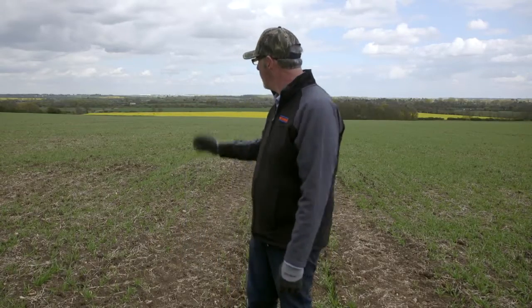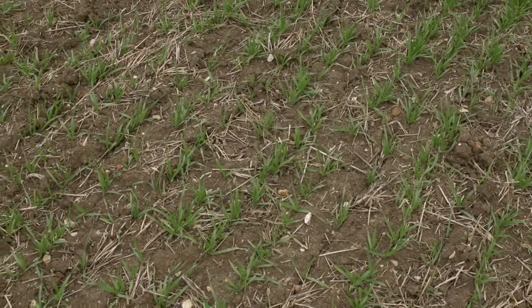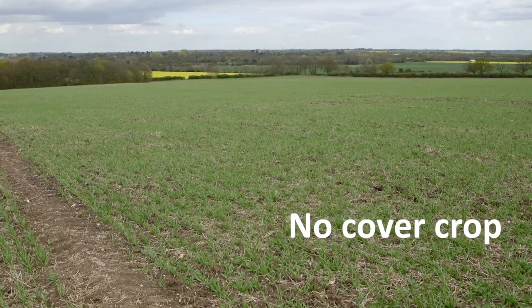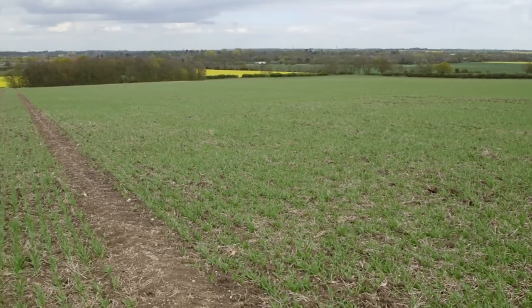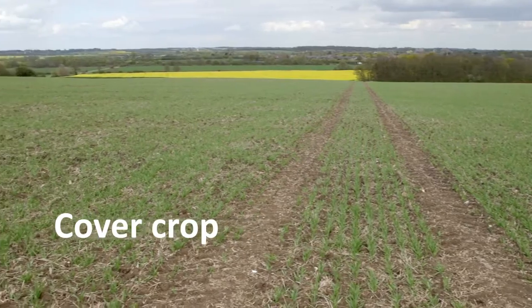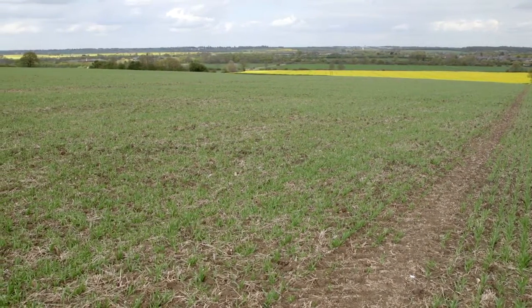And if we look across to the left, we're looking at the crop following a cover crop. And I'm sure you're thinking the crop on the right looks better than the crop on the left. I would suggest that that is largely a visual perception due to the way the soil drilled, the way the drill left the soil surface, and the additional residue behind the cover crop showing through and not making that crop look so good.